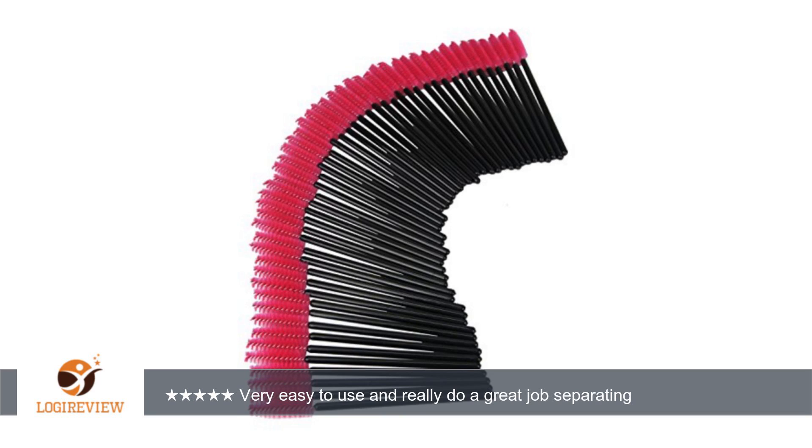I always used a safety or straight pin to separate my lashes — not the safest thing — before getting these, and boy, these make such a difference. They are built exactly the way a mascara brush is made, only stronger, and they really do work.